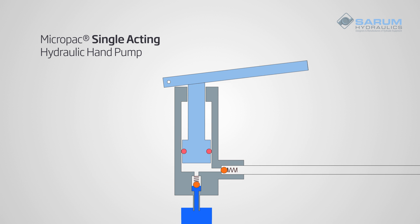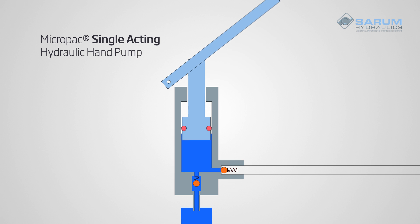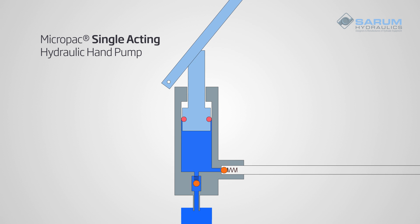On the upstroke, the handle is lifted. The piston rises, pulling fluid in through the inlet valve whilst the outlet valve is locked.